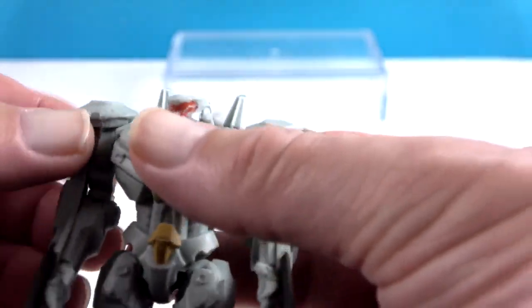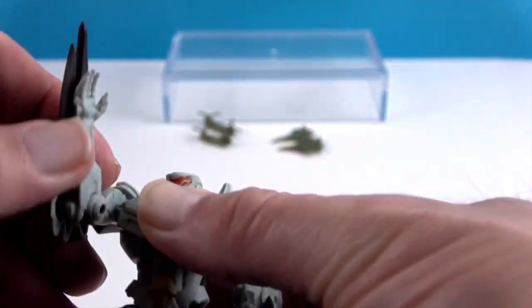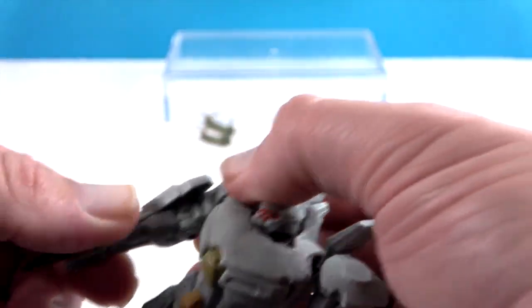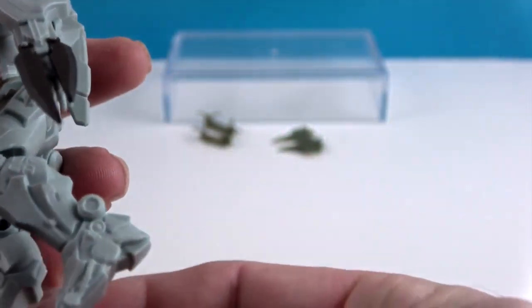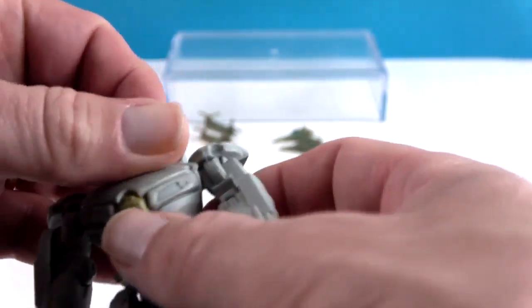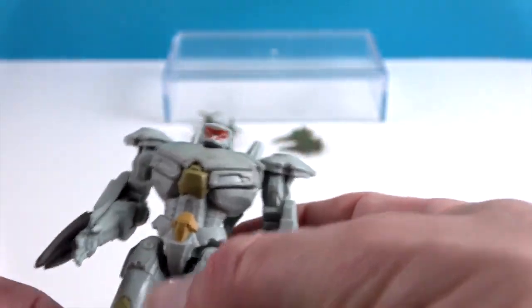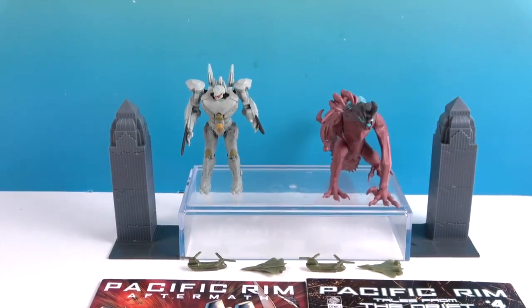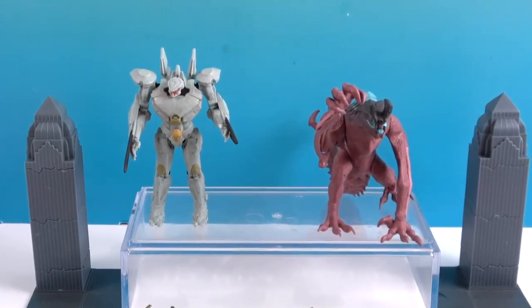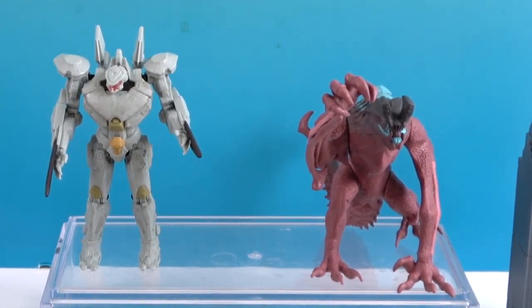For Striker Eureka's articulation: shoulders move out as well as around, elbows bend on both sides, hips and knees both bend, and he has neck articulation so he can look from side to side. Very cool — it's awesome to add these two new figures to our Pacific Rim collection. A big thank you again to McFarlane Toys for sending these. Thanks for watching — like, subscribe, and we'll see you next time!